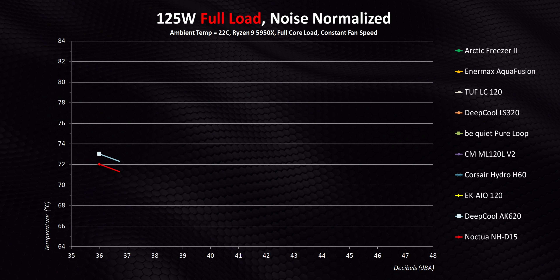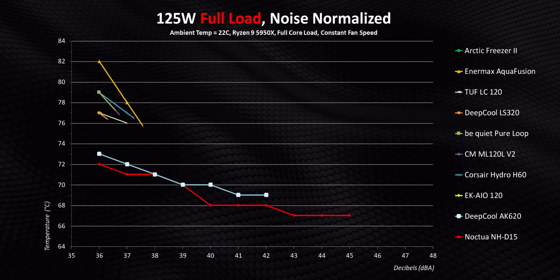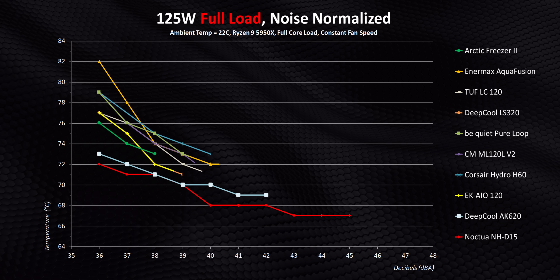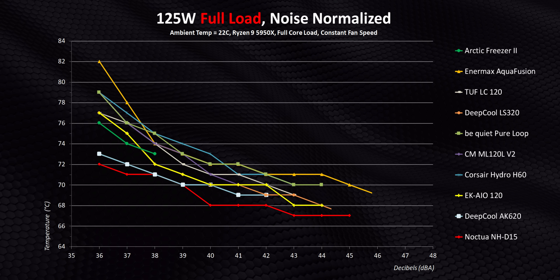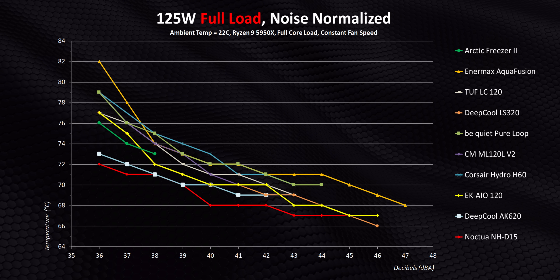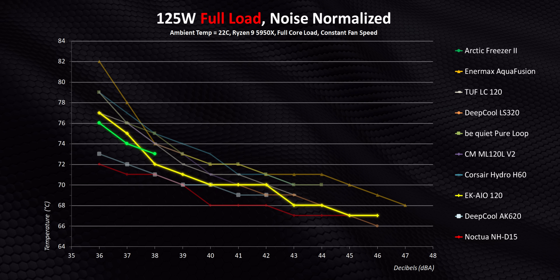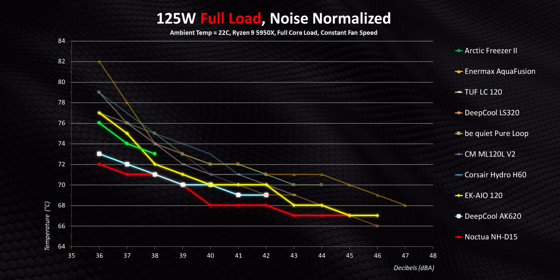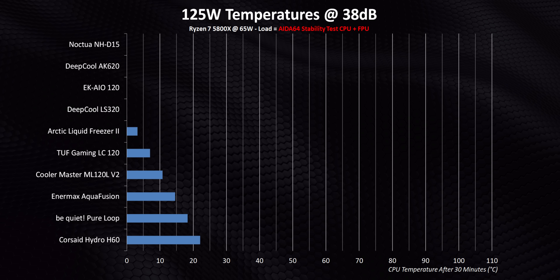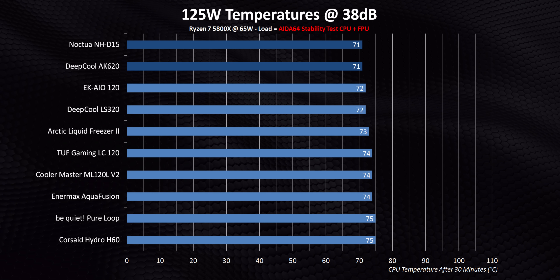At 125 watts with the two air coolers, you'd expect the additional thermal capacity of water cooling to have an edge, but most can't even come close simply because they're so inefficient at low noise levels. There are two exceptions again though: the EK and Arctic end up being the best 120 millimeter AIOs here by coming close to the high-end air coolers. At 38 decibels it's obvious that not all 120 millimeter all-in-ones suck.